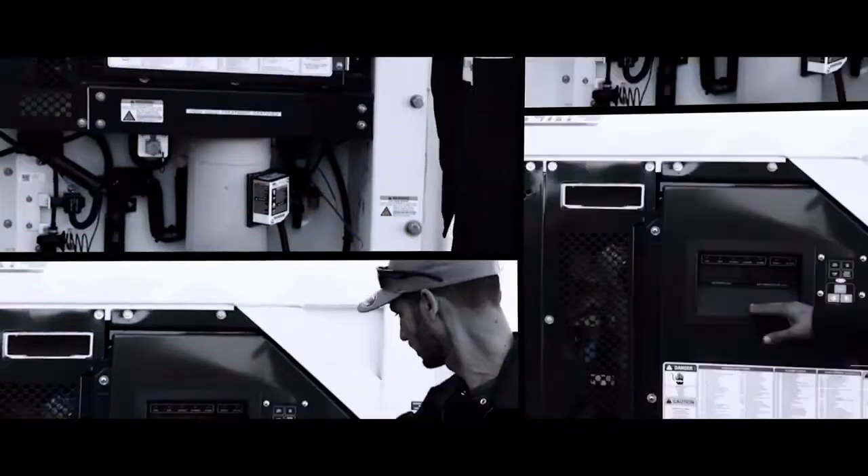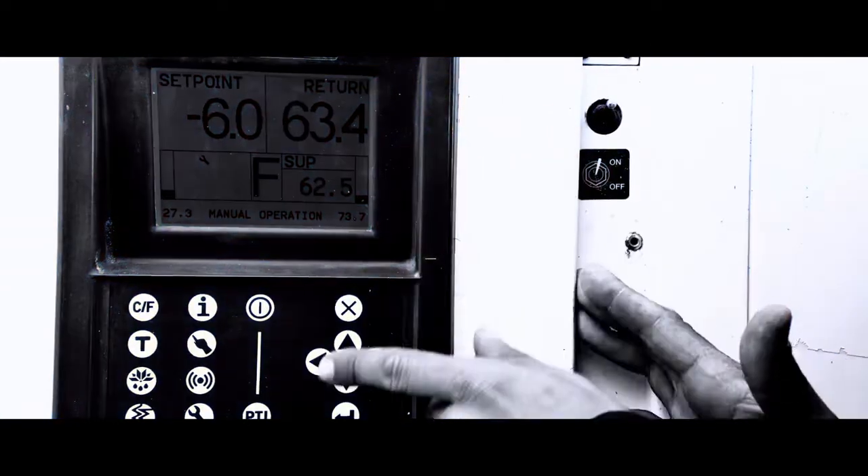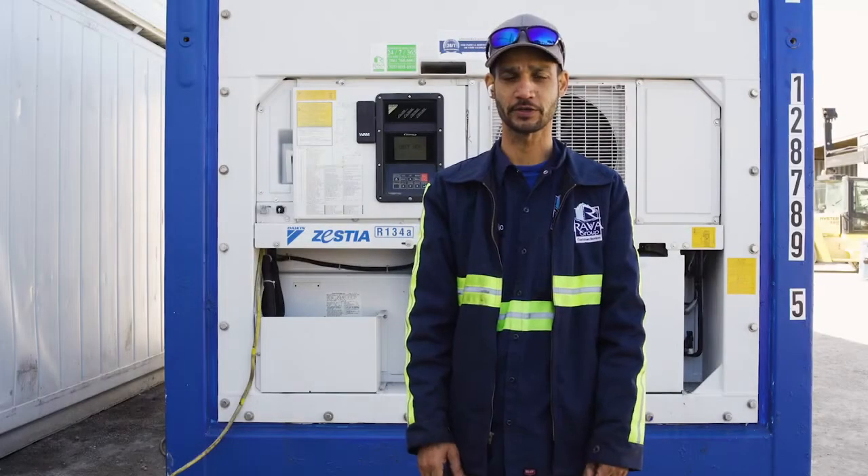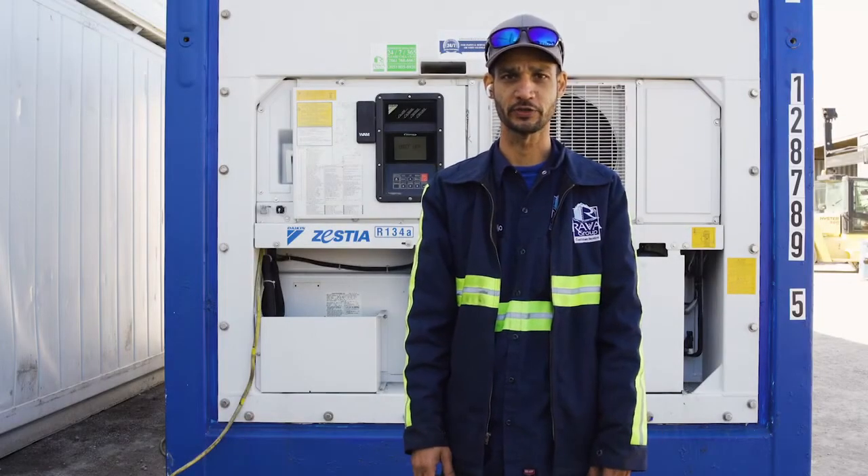Welcome to Robert Group Tutorials. Today we're going to learn how to turn on a Daikin refrigeration unit. Now I will show you how to turn on a Daikin refrigeration unit.